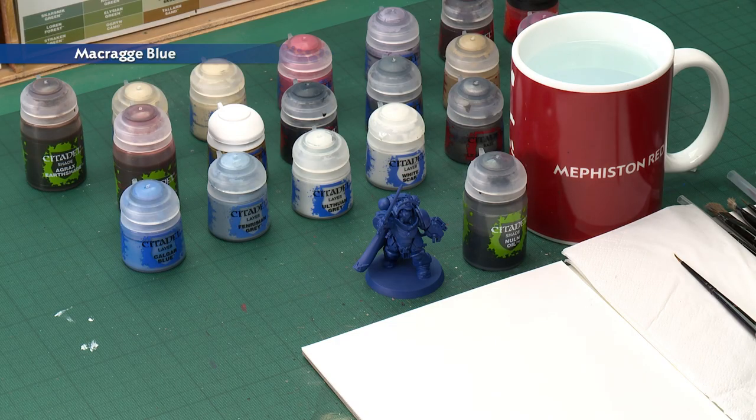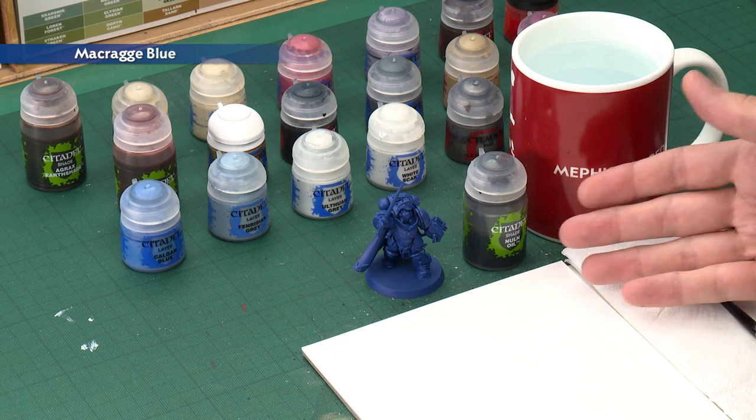No matter what Primaris Space Marine you're painting in the colours of the Ultramarines, the very first thing you should do is undercoat them. The obvious choice of colour is Macragge Blue spray, which is exactly what I've done with our captain here, colouring most of the armour in one go, ready to add some shade to give it depth.